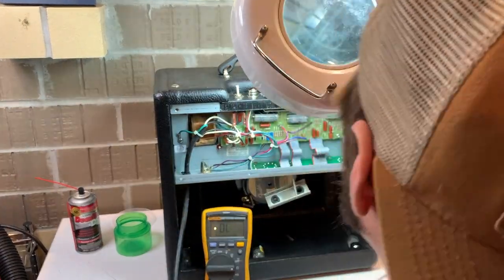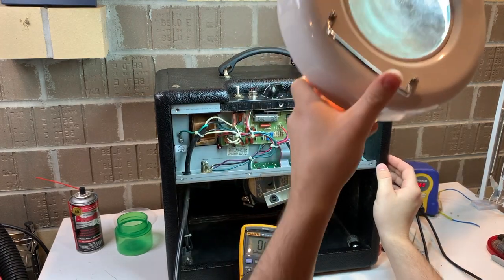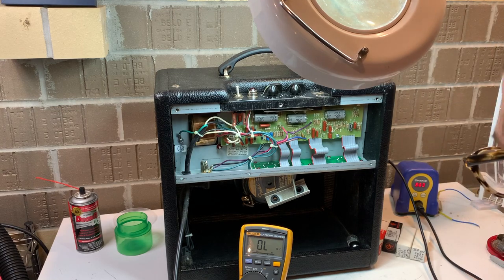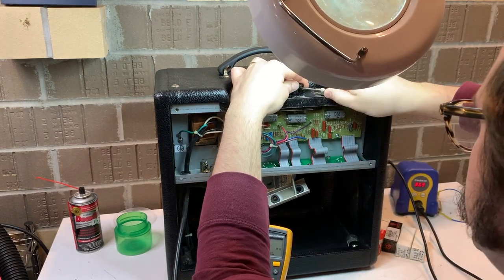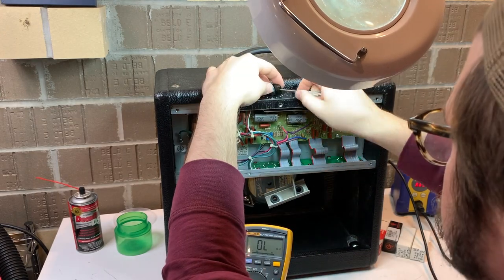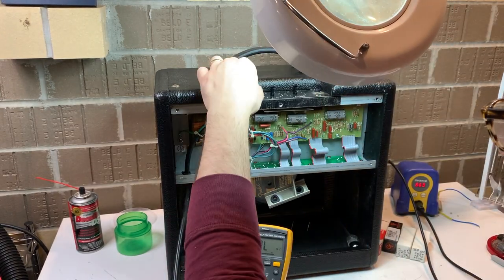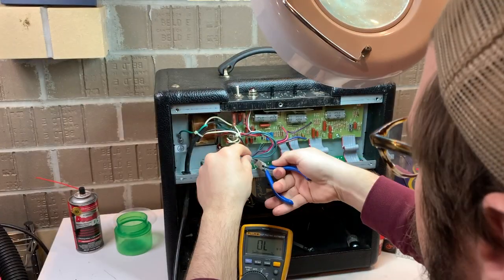We're pulling out the foil and metal pieces. Anything like that getting near high voltage could cause major, major issues — just got to make sure we get that out. Also make sure we don't blob solder. These knobs actually have set screws, although the pots are D-shafts, which is a really nice touch.